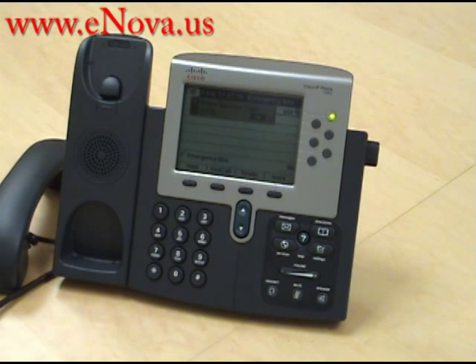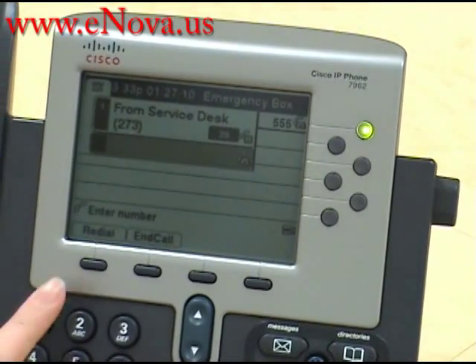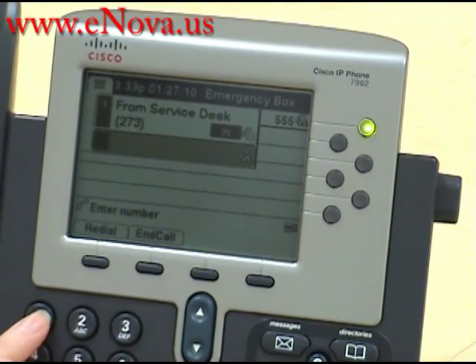As you can see, we are already on the phone with the service desk and we're going to transfer the call to extension 111. First you press the transfer key and then you press in the extension you would like to transfer it to.